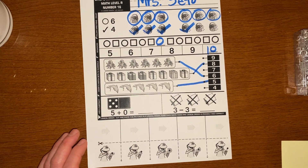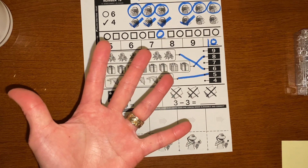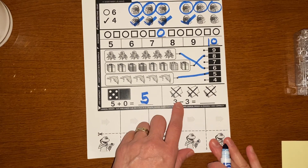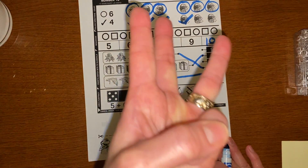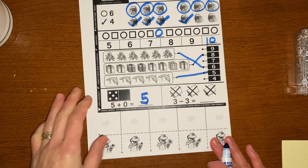And now we're ready to do the addition. Five plus zero — so if I have five and I don't get any more, how many do I have? That's right, I have five. And if I have three pillows and I crossed out three pillows, how many pillows do I have? I can do my fingers too — I have three fingers and I take away three fingers. How many fingers do I have? Zero.